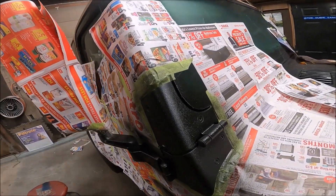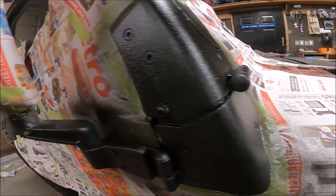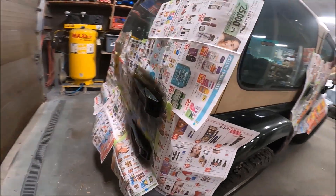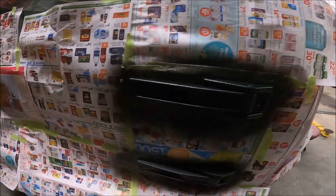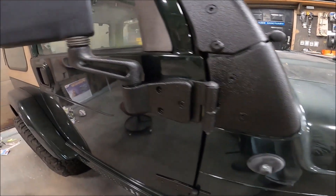There it is after the first coat — I really like that texture it gives you. And there they are, all bed lined.